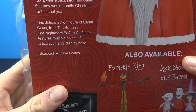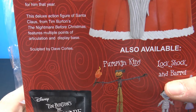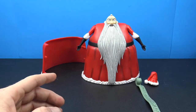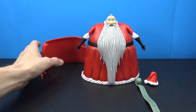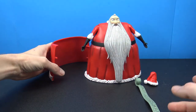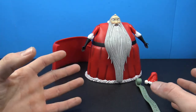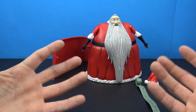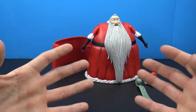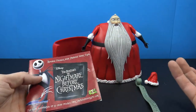One thing I found interesting is the back of the packaging says this deluxe action figure features multiple points of articulation and a display base sculpted by Dave Cortez - but I do not see a display base, unless they're referring to this back piece of the outfit. I know a lot of Diamond Select figures come with display bases, and the ones at Toys R Us are cheaper and don't come with diorama pieces. In this case, I'm not sure if I was supposed to get a base or not.